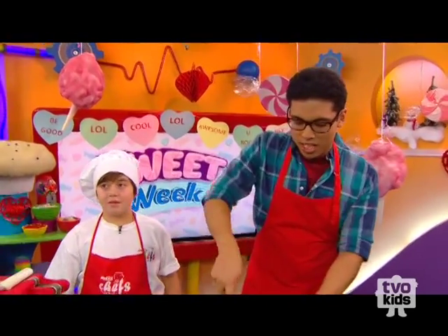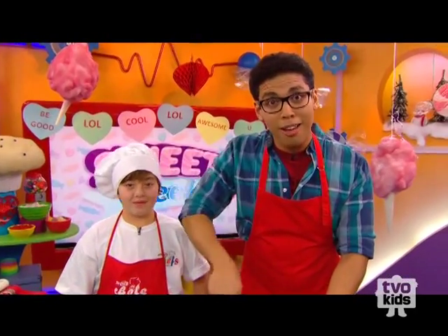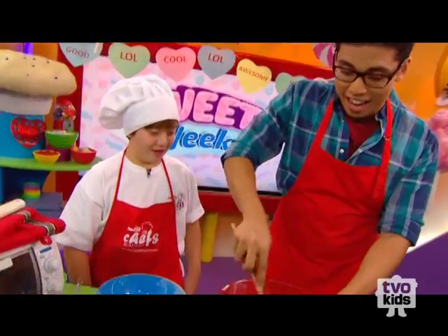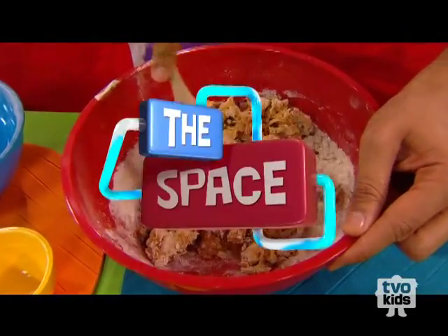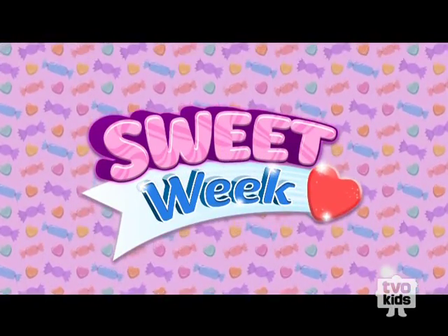TVOKids, we are going to finish up this recipe and then pop them in the oven. But if you have a question for Jacob, call in right after Arthur. These are smelling so good, Jacob. I can't even believe it. They look delicious — look at those chocolate chips! I'm so excited. How sweet it is to be a TVO Kid. It's Sweet Week!